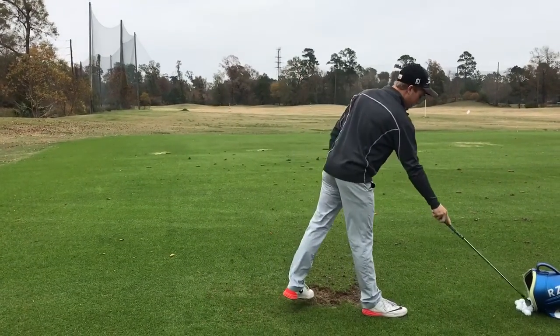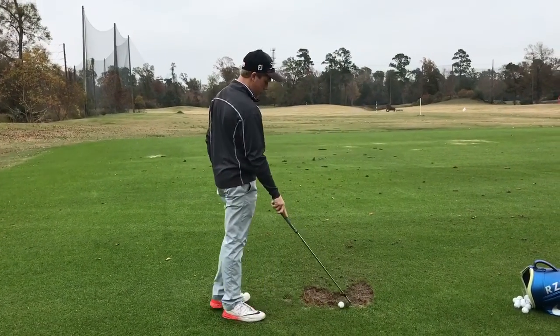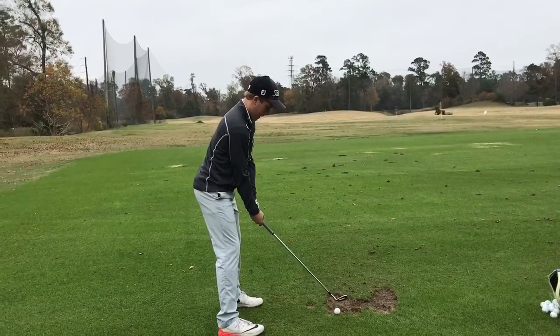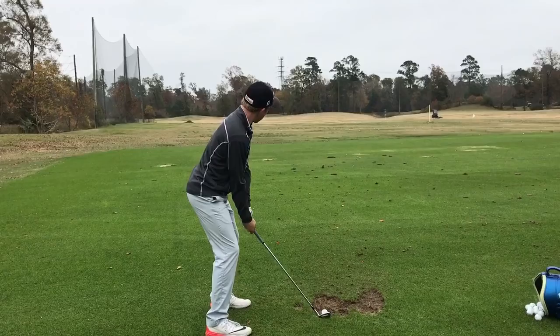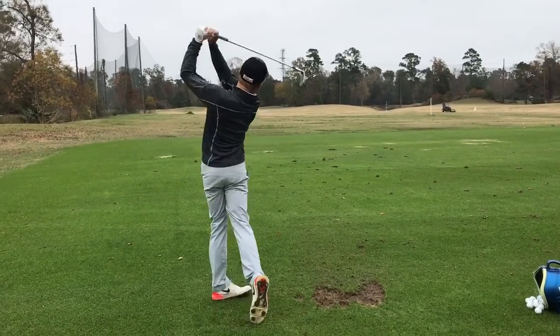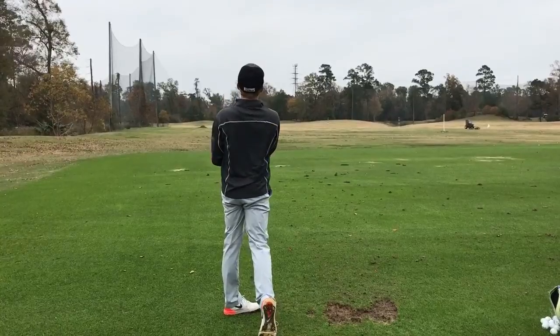Pretty high, but yeah, it's good. So does it feel like your elbow is more in? Yes. In bigger turn. That's much better. Much better.